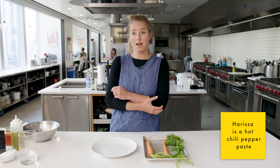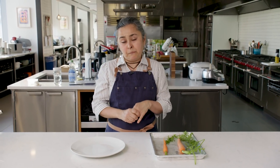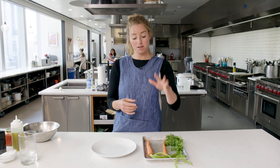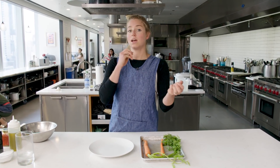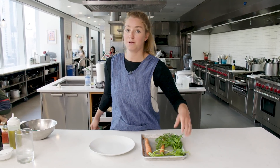My plan is to make a harissa vinaigrette with harissa, lemon juice, and olive oil. I think I'm going to go with a typical Argentinian salad. Then I'm going to cut the cooked carrot in oblique shapes, peel the raw carrot and shave it into ribbons, toss that with the dressing, and finish it with some chopped pistachios, some of the carrot tops, and some Aleppo pepper.